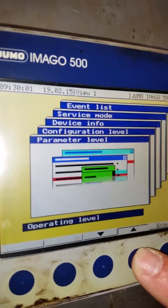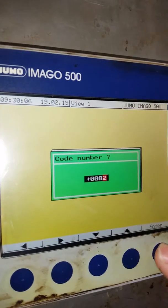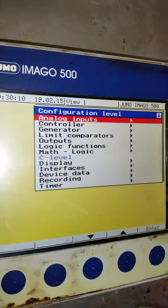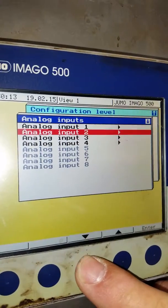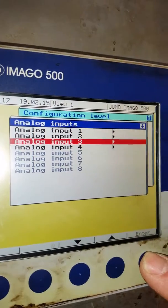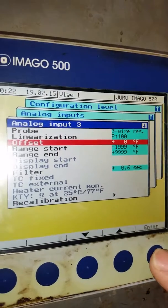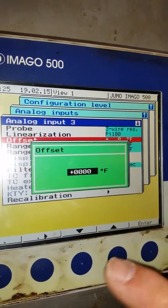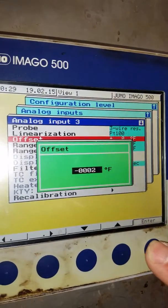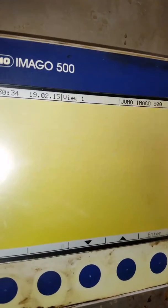So we go Menu, Configuration, Code 2. The first one is Analog Inputs. Number three is product probe number one — Offset. We go down two. Exit once.